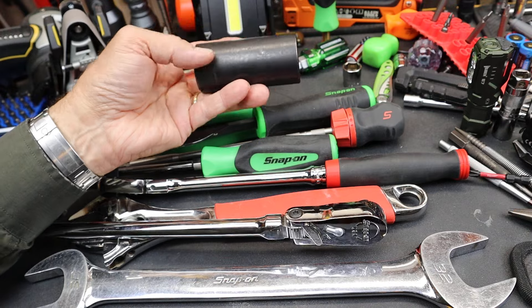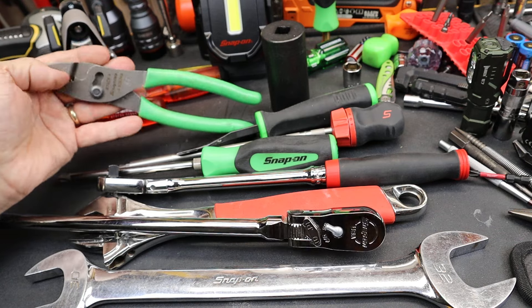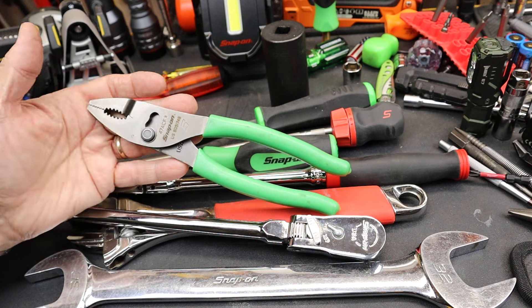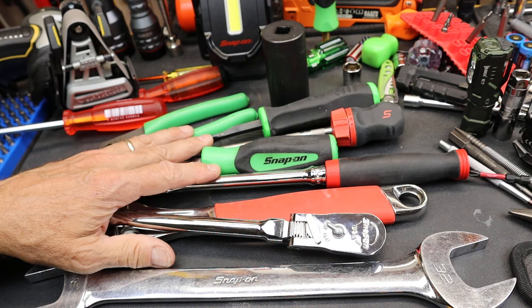Snap-on sockets almost seem the go-to — no hate there. Pliers, the basic pliers, people seem to accept the price and think yeah, they're good pliers. But you get into some of the specialty pliers and the price just goes through the roof, and people get angry.